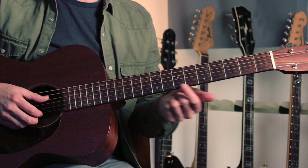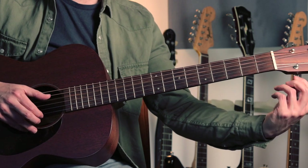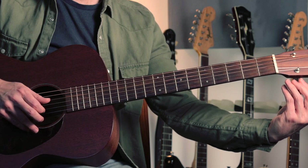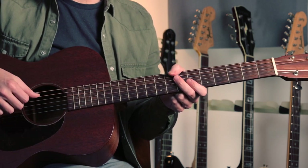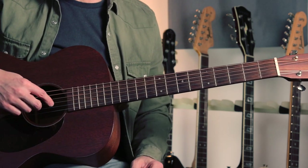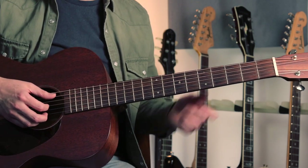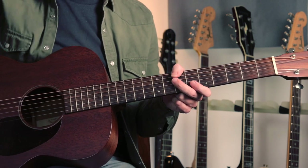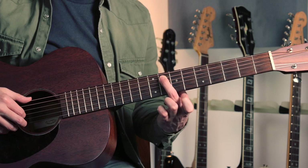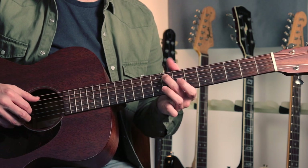We're going to tune the top string down to a D in the same kind of way. So we've got D, A, and D can stay as they are because they're both in the D minor chord. The G string needs to go down to an F — this might be the hardest note to get. You can just do it by ear; that F is going to be the minor third of the chord. Or you could use this F note at the eighth fret on the fifth string as a reference point.